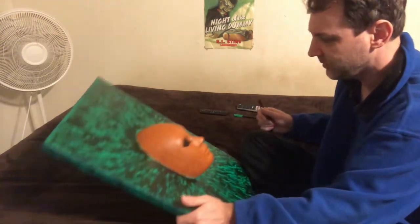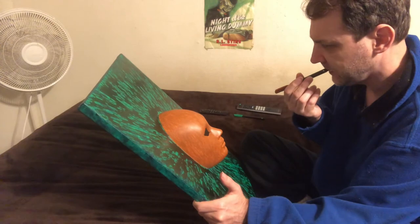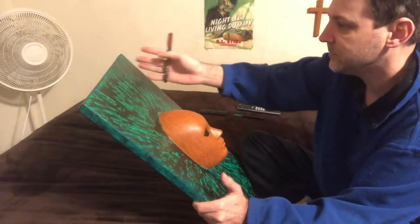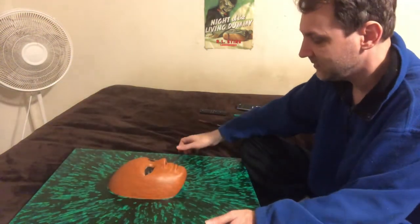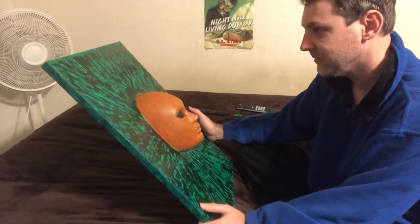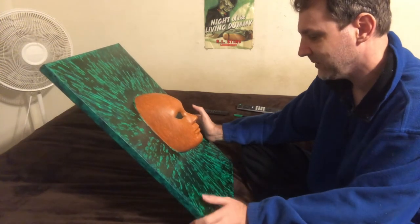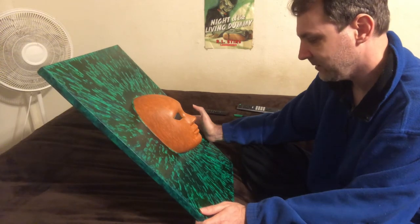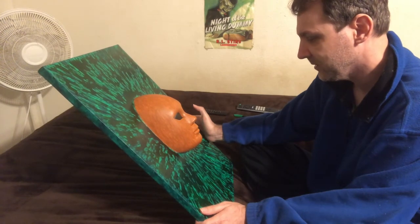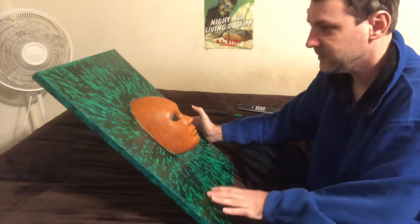I'm not 100% sure exactly what I want to do with the rest of her face. I have ideas — I want to do leaves because she's Mother Earth, and it's supposed to be like an exploding tree or something. I guess it's supposed to be life expanding, or a vortex of Earth energy. You're supposed to be seeing her power, her light — like her creating an atmosphere.